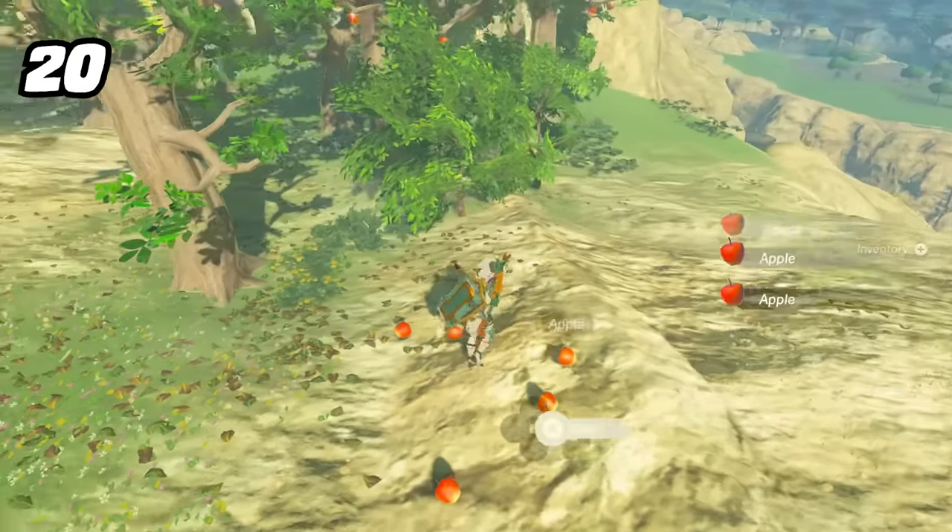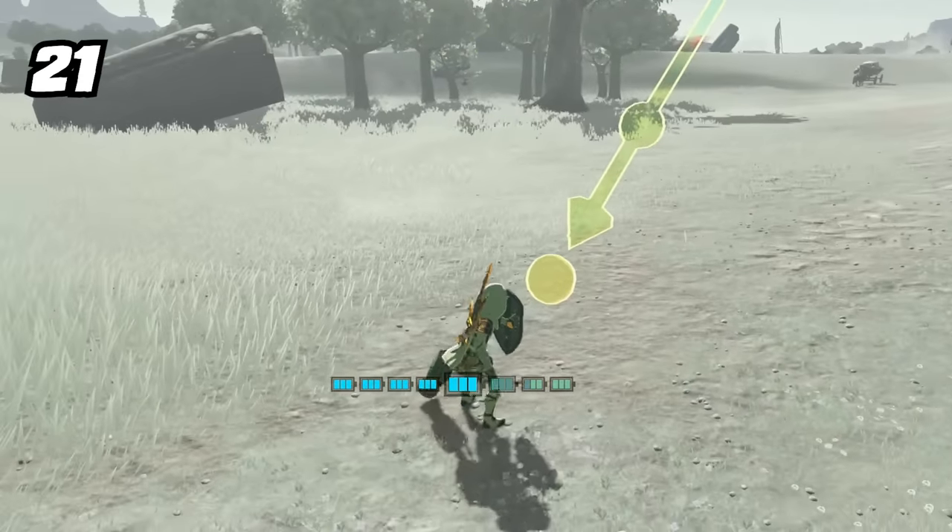Did you know that you can parry your own cannonball?